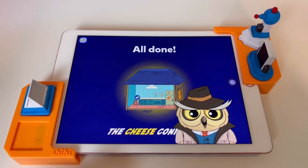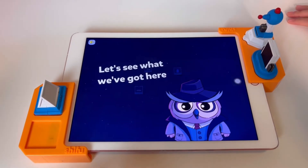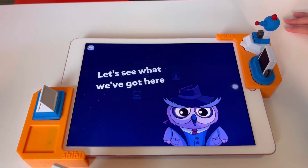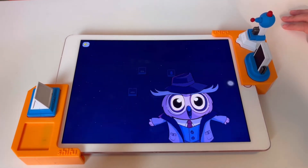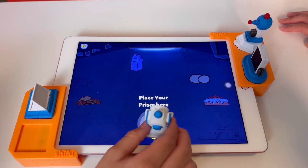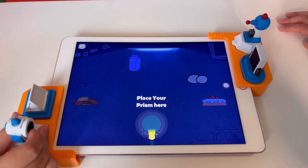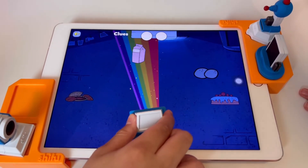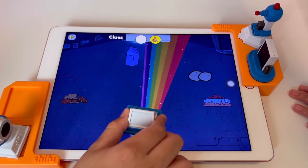Off we go to the detective room. You're a star! Look at how many clues you collected! Let's examine them and see if they help identify the culprit. Scan all the objects under the prism. Let's do it when the prism comes along. Hmm — cheese in the cereal bag?